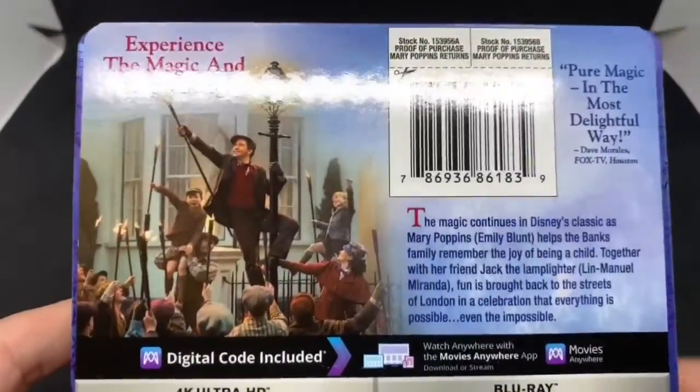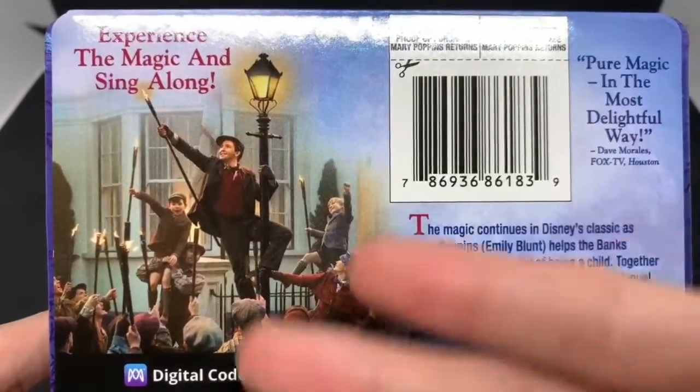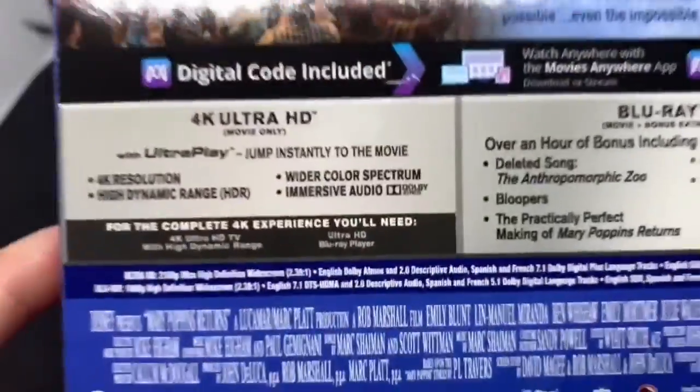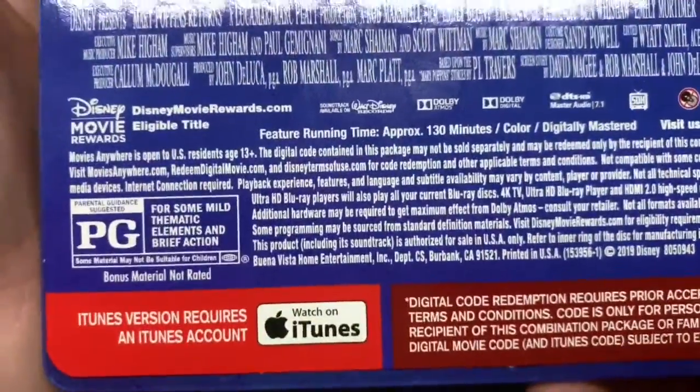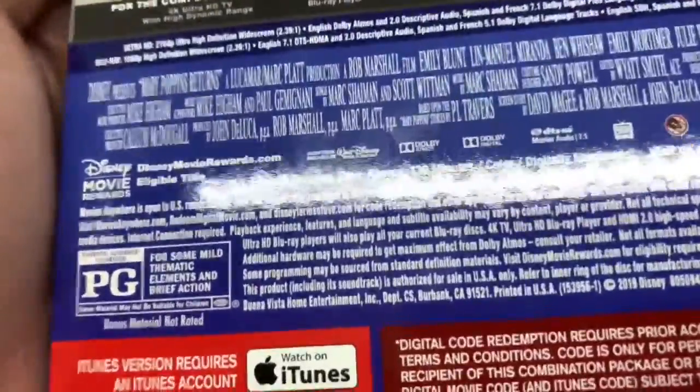Here's the back of the movie — basically what it says about the movie, what I've seen from the movie, what's on the 4K disc, and what's on the Blu-ray disc. And it's rated PG for some thematic elements and brief action.